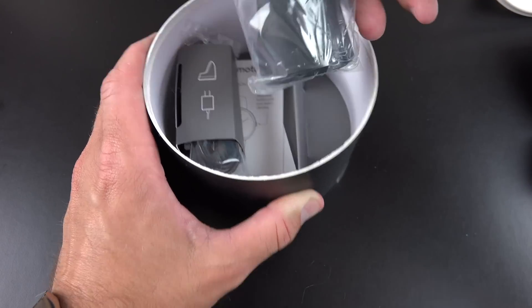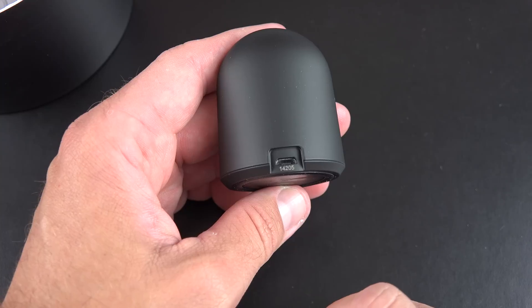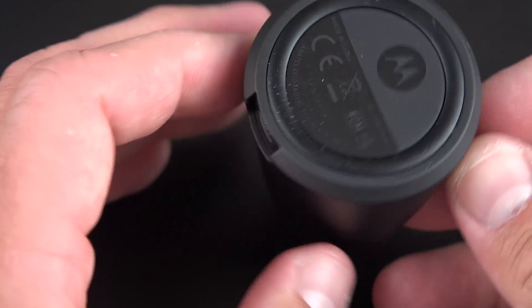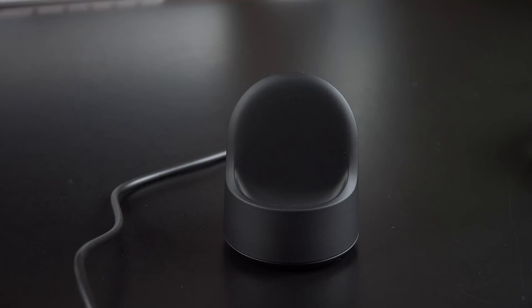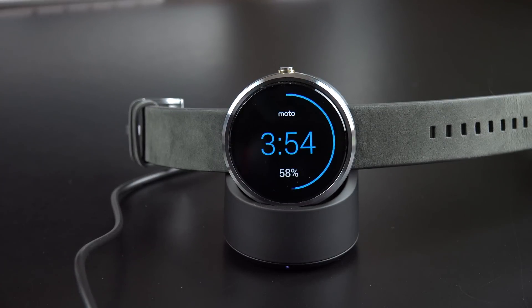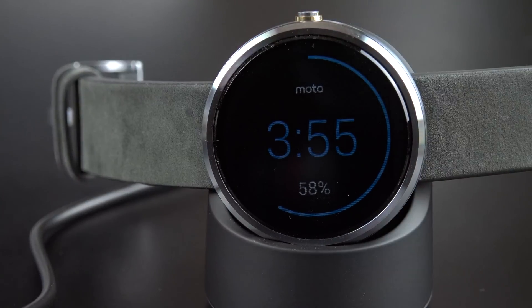The first thing I see here is the wireless charging dock — let's pop this out. Toward the back, you'll find your micro USB charging port. At the bottom, you'll find a rubber foot with the Motorola branding that grips onto a table and prevents it from sliding off. It's also pretty nicely weighted. The charging surface is where the watch rests in. The entire dock is covered in a matte textured material, which feels quite nice and should do a good job protecting the watch from scratching.